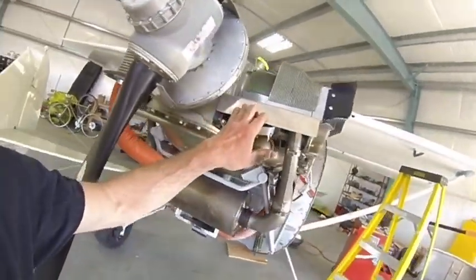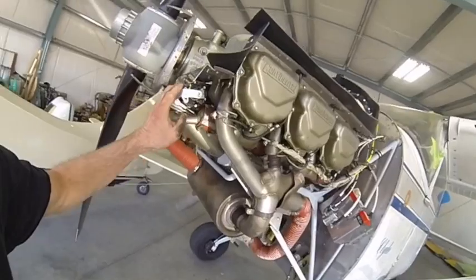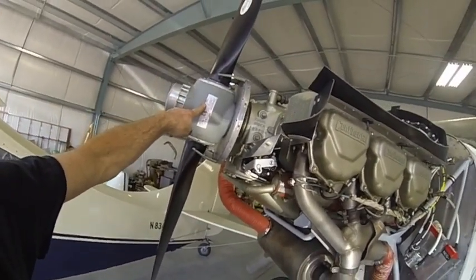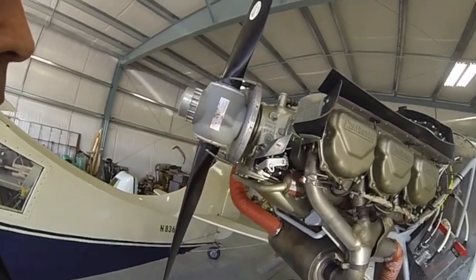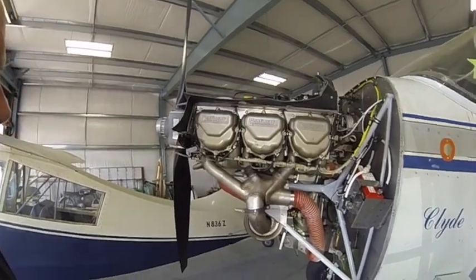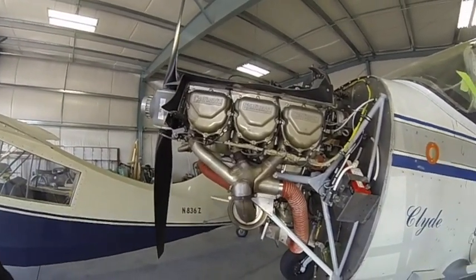They do recommend a three-bladed prop, but I got a field approval for this C-58 here at 81 inches. It would probably be nice to have a 91-inch or something like that, but it came with the project.